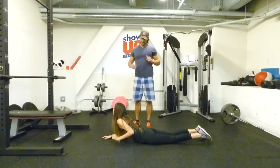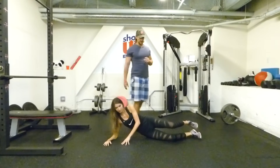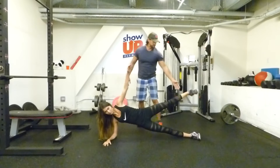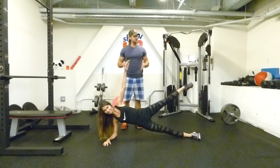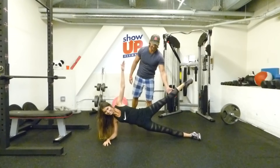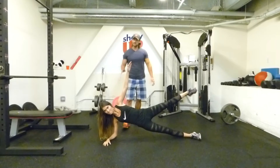The first variation we're going to do is a side plank — I call this the starfish. Get into a side position at 90 degrees, and the athlete is going to lift the foot up. I can push her and she should be stable. Maintaining that is good lateral core stability. That's one variation.